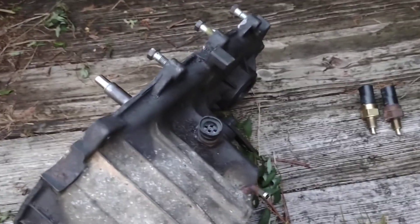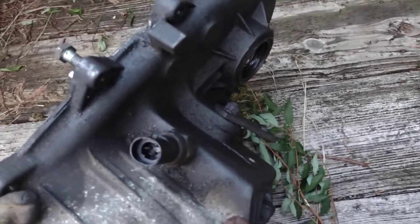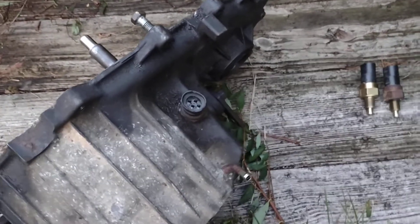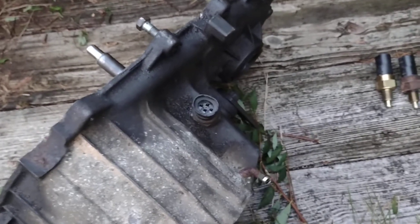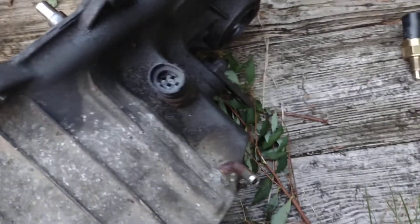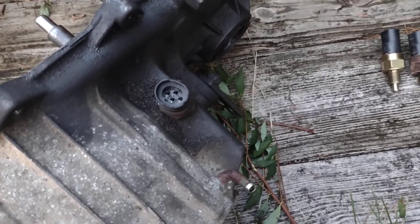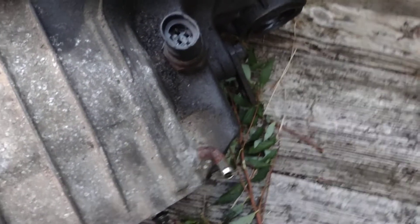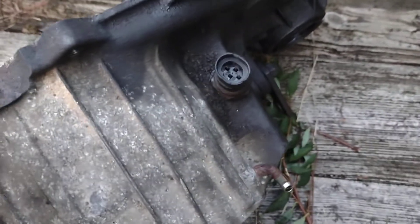This tutorial is for those of you that own a New Process 242 — it's not applicable to the 231 or anything like that, as they have a different system. What's happening is that's an all-wheel drive part-time/full-time transfer case, and the problem is that you'll go from part-time or full-time into two-wheel drive but you'll still be getting an indication that you're in part-time.